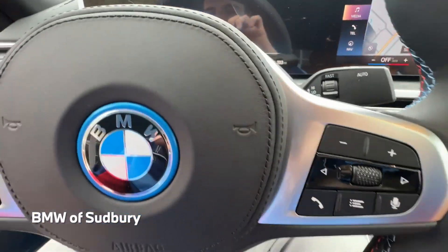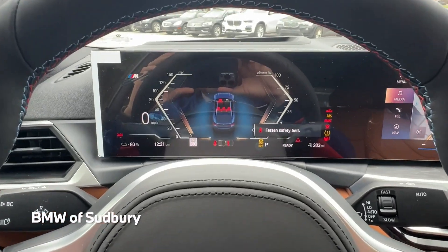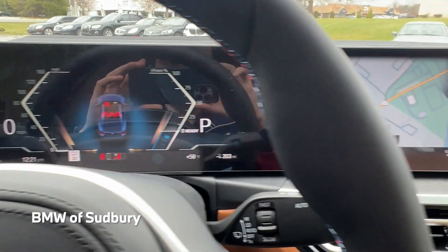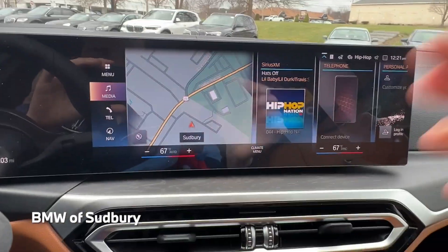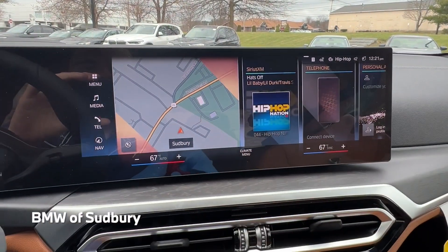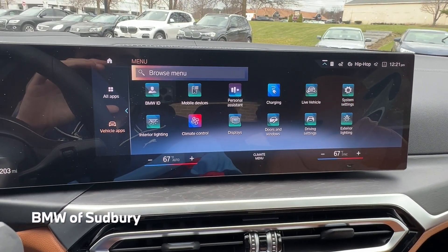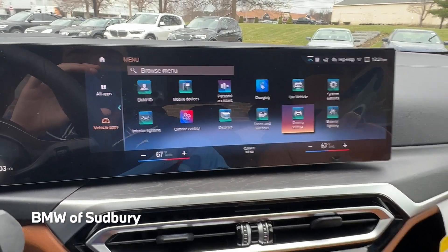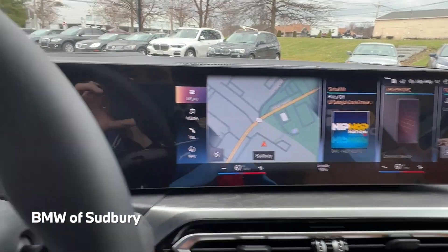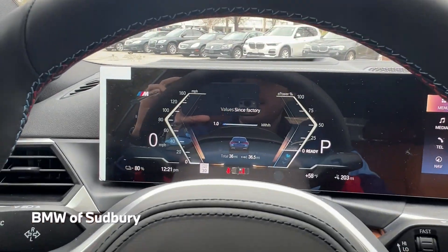Closing the door and activating everything, we can see the gauge cluster. It's iDrive 8 — the latest version of BMW's operating system. It's not crazily different from iDrive 7, but it's a nice update. Everything going forward will have this, like the new 7 Series and the new X1 that's coming out.